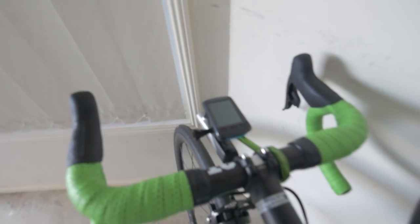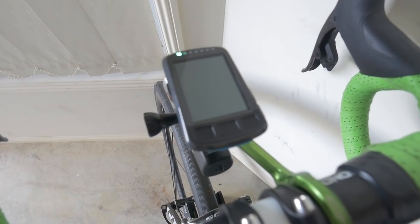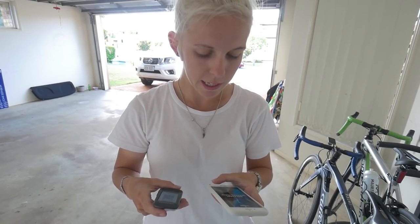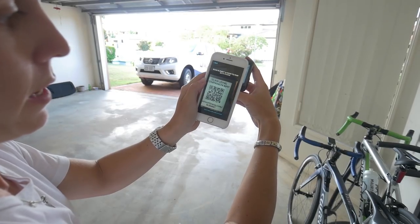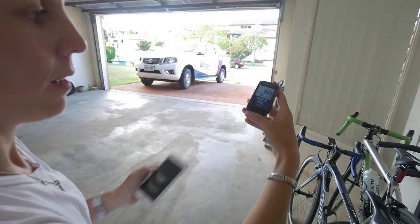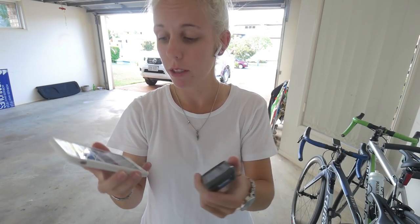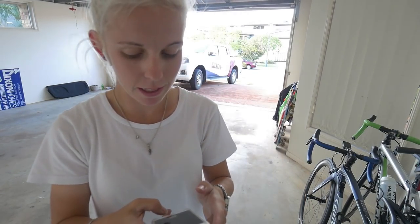Turning it on for the first time. It says 'scan using companion app.' You just put the scanner up to it — paired to phone, element found, pair. I'm logging into Strava and connecting everything up. It asks for your height and personal details, you put those in, and then it says 'your element is ready to ride.' That was so quick and simple.